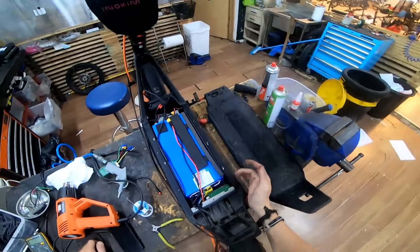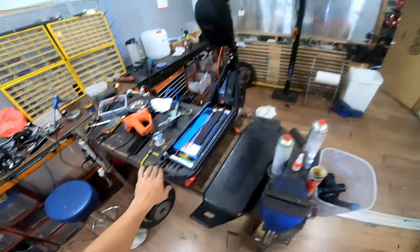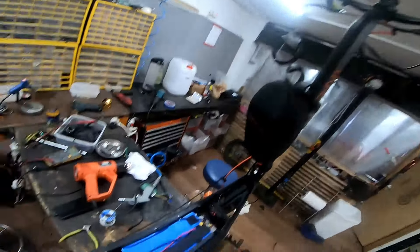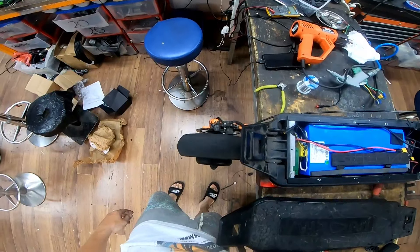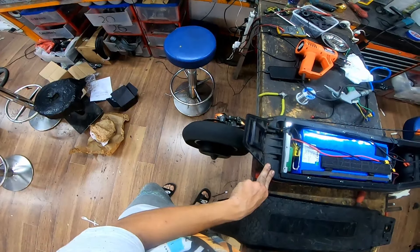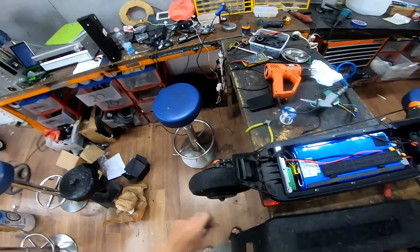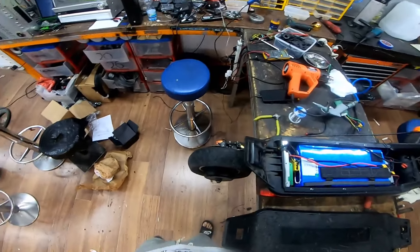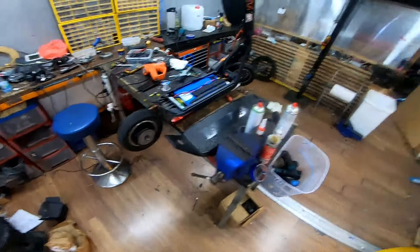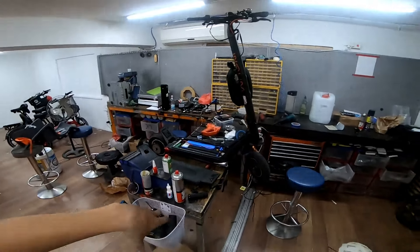Alright guys, I just finished installing my ACBAK 800 and this thing is just insane. Look at how small it is and look what it's capable of. I want you to see the motor. I'm seriously concerned that the tire will pop off at a certain speed, so I don't want to push it too hard — but this thing is gonna be crazy fast. And now all I need to do is put everything back, close it, and go for a test drive.